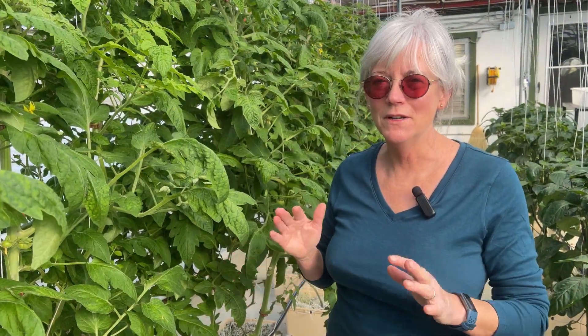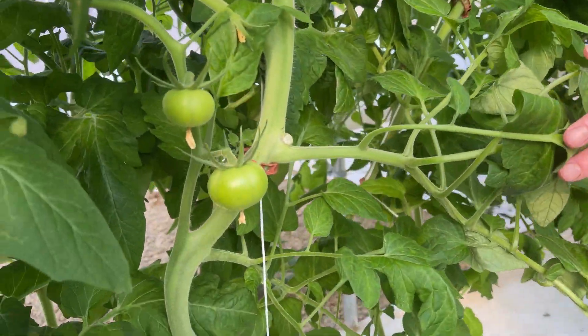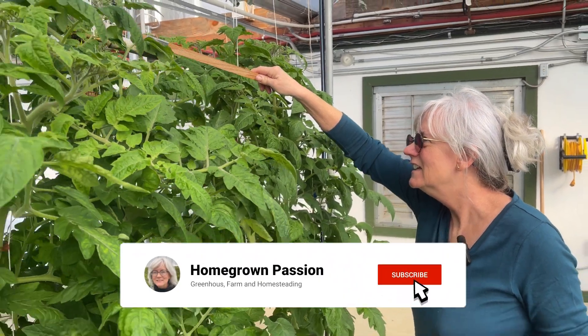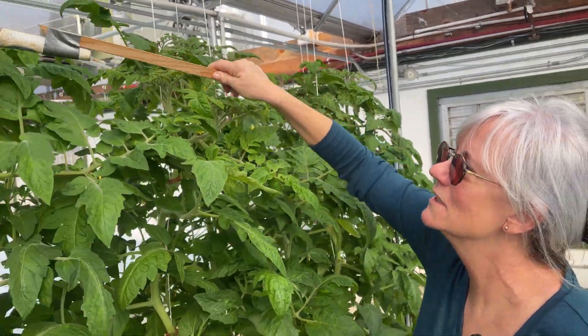First off I want to show you our amazing tomato plants — look at everybody's getting tomatoes on them! That reminds me, I probably should go through and pollinate these guys. I showed you guys this before about pollinating, and we have the toothbrush on a stick for me since I'm so short and can't reach the taller ones.